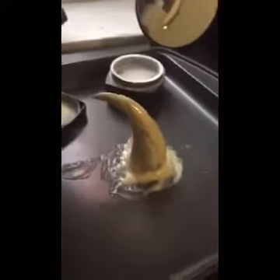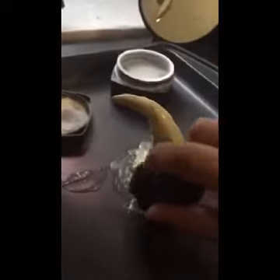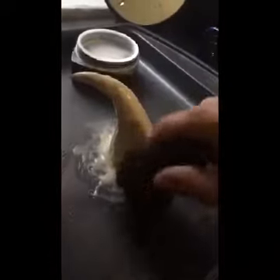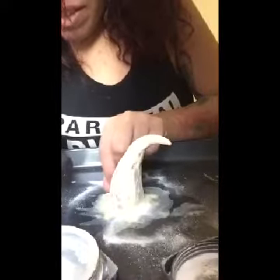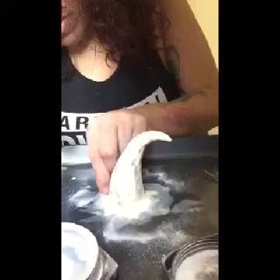Now that your prosthetic is fully dry, this is how you're going to take it out. Get some translucent powder or baby powder and dust it all over, because you don't want it to get stuck — it tends to stick to itself and it's a hassle to get off. Dust it on the outside, and as you start lifting the prosthetic, dust under it as you lift.